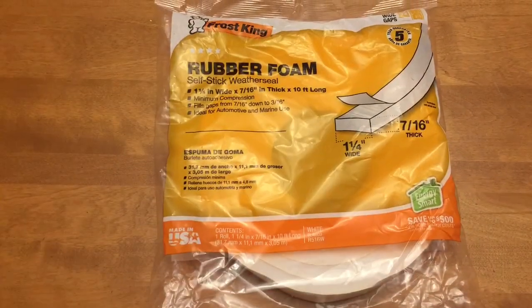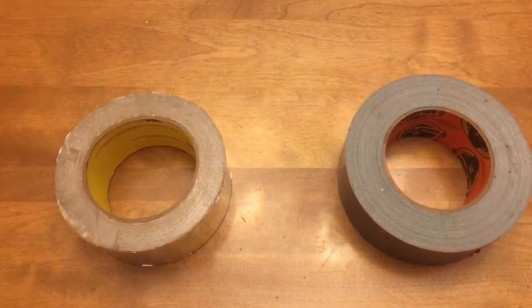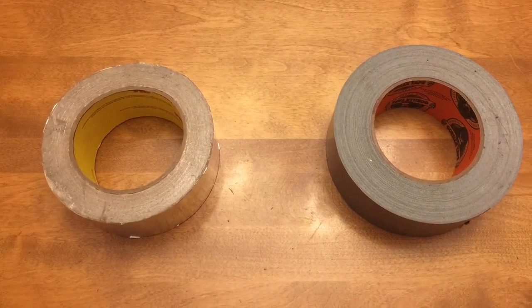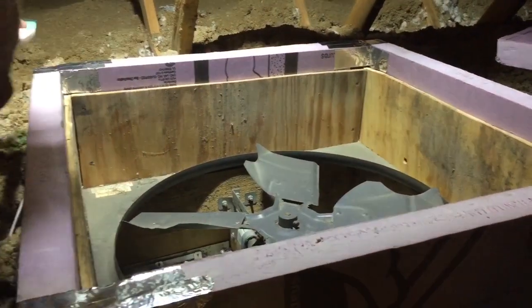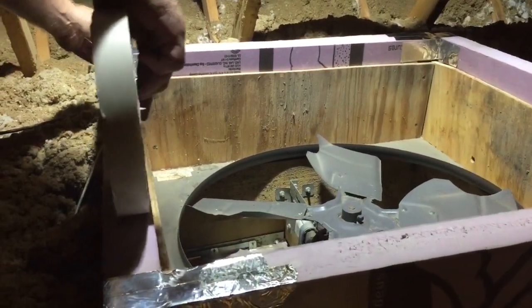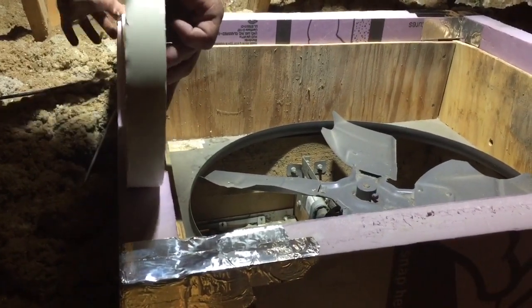I'm gonna get some rubber foam insulation, some good quality duct tape, some metal tape, and a piece of foamular board that is two inches thick or an inch and a half. You can see I have a box built around my whole house fan.